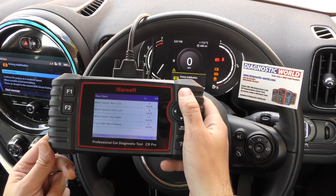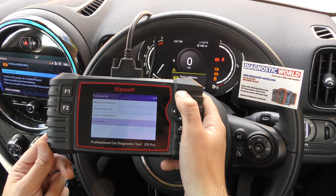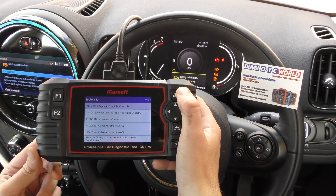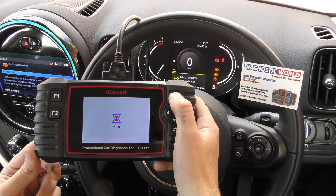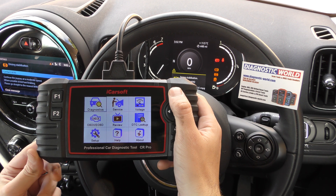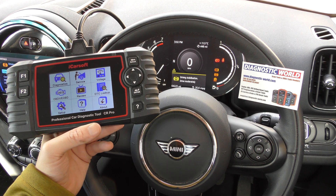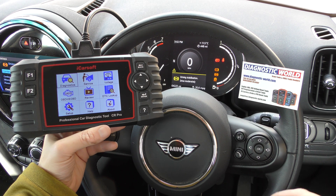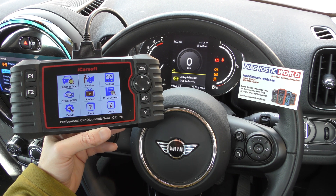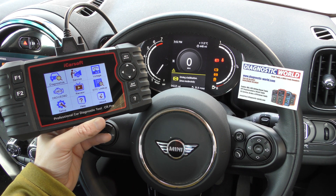We know the rear right ABS sensor is faulty, so once we've put a new ABS sensor in, it's just a case of going to Clear Fault Memory — that will clear the fault code, get rid of the warning lights, and bring the vehicle back to full health. That's just a quick demonstration of what the iCarsoft CR Pro can do. It can do a lot more than what we've shown, but this video is a snapshot showing ABS and ABS live data on a Mini Countryman or any other Mini. The genuine and official product link is directly below this video. Thanks for watching and I hope this helps.